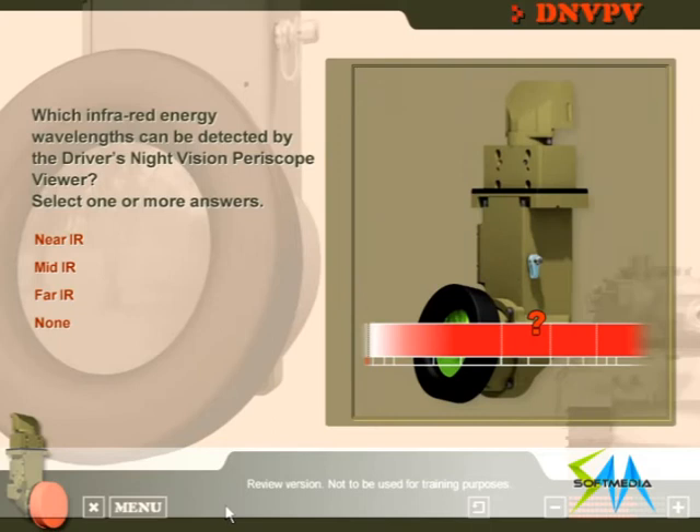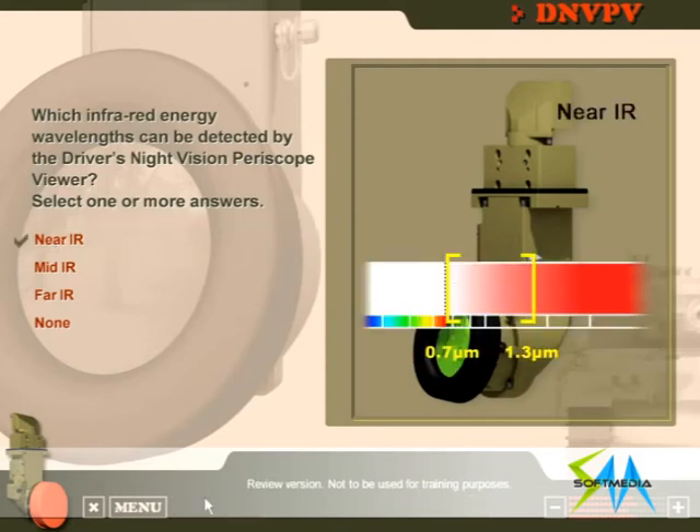Which infrared energy wavelengths can be detected by the driver's night vision periscope viewer? You're going well. The driver's night vision periscope viewer detects near infrared energy waves.